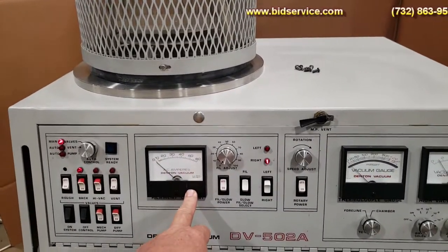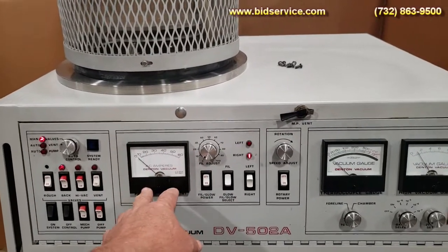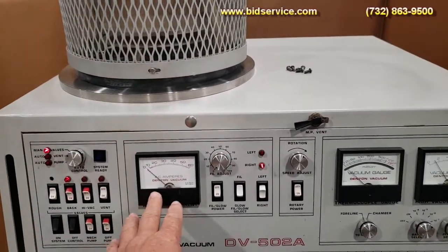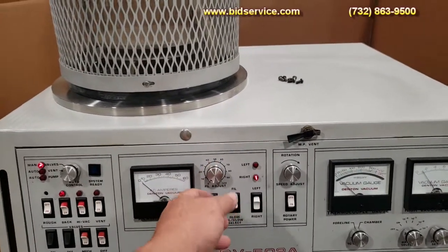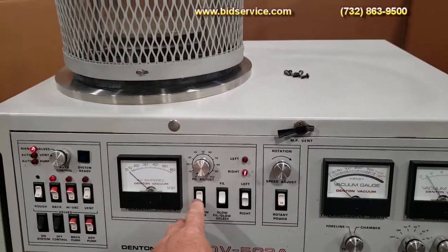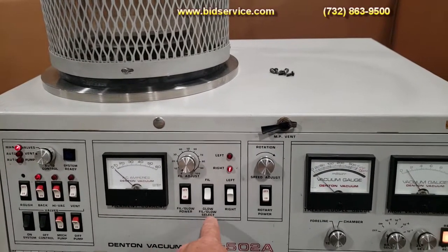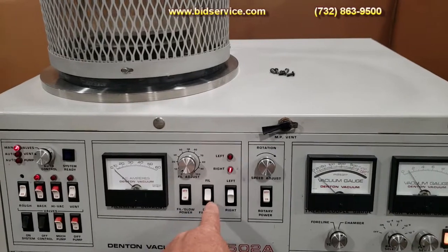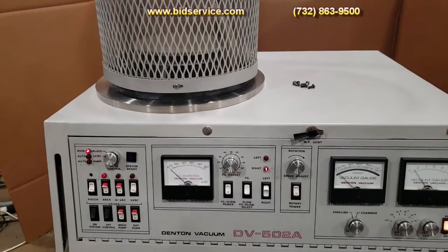Over here is your filament for your deposition. You've got an amp meter here, and your adjust here for the power. You've got your switch to turn it on to keep it on filament or glow. This system is set up for filament, and then you have left and right,